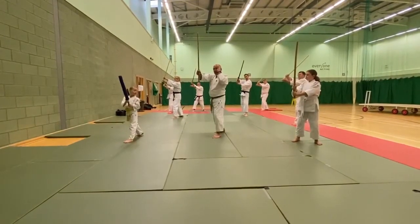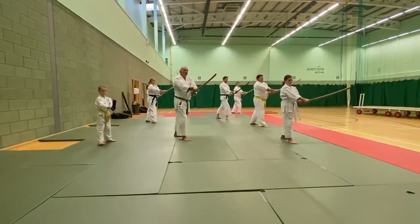Then from there, they're going to come round and cut me. And I just cut — bang — where they are.